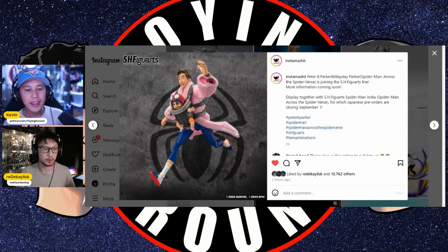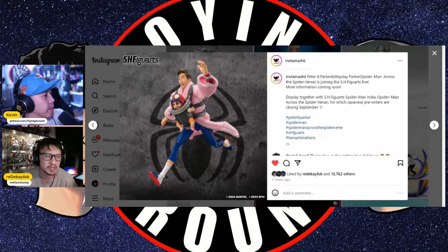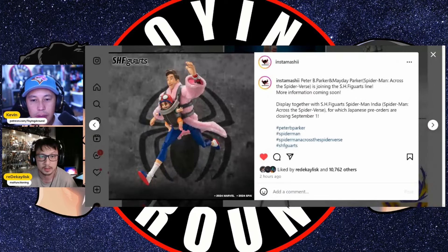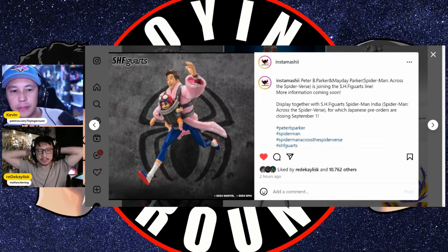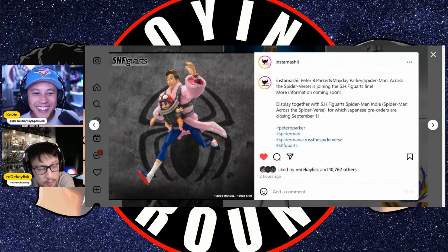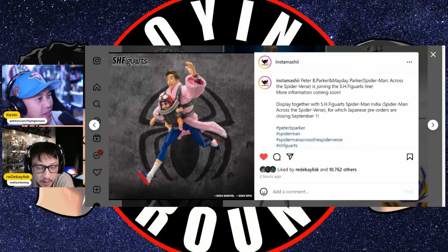Along with the Spider-Man India figure they announced a few weeks ago, this is an awesome addition to the SHF Figuarts line. Am I going to get this? I think I might. The pajama coat look is interesting — Mayday looks like it's probably the same idea as the SHF Goku with young Gohan, where it might not be posable. But where else are you going to find a Mayday figure? Marvel Legends hasn't done this particular look and character combination, so I'm probably going to grab this for the Spider-Verse display. Look at the details on Mayday's knitted hat — there's like texture on it, which is awesome.